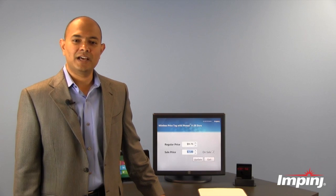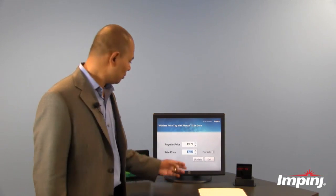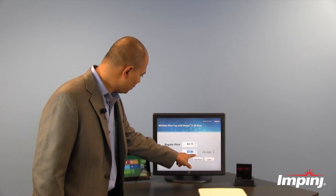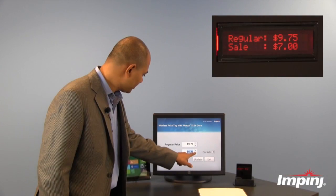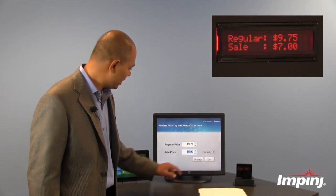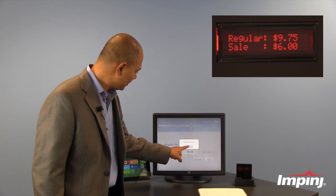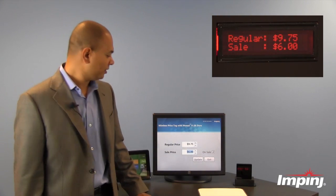Underneath this desk, I have a reader and an antenna that is controlled through this simple application. And by just doing a few clicks, I can now drop the sale price from $7 down to $6. And when I click this update button, it instantaneously updates the sale price on the price tag.